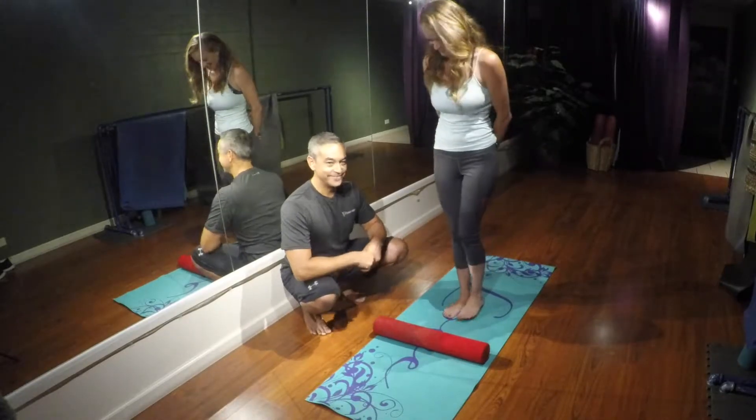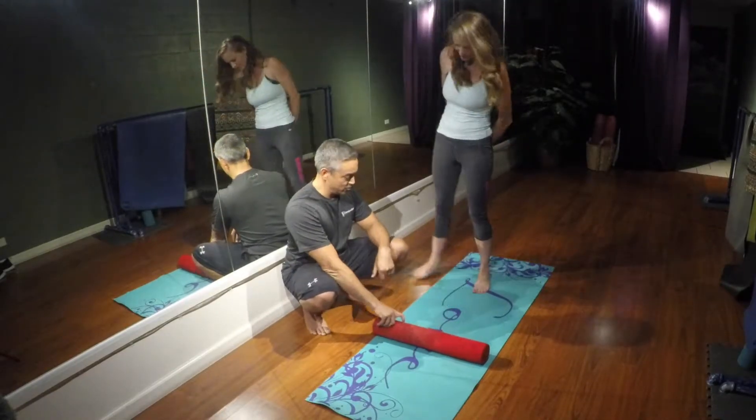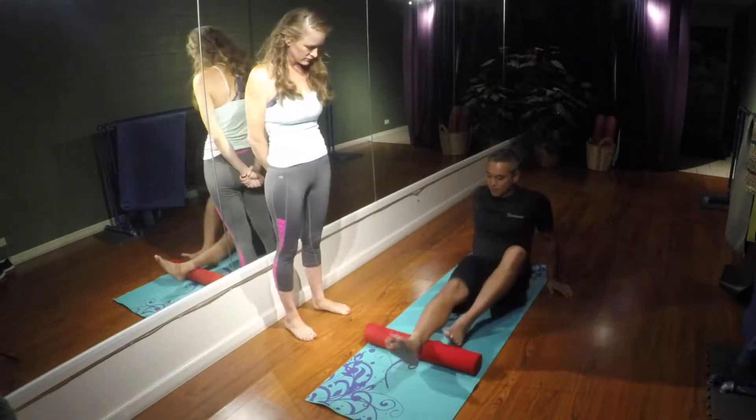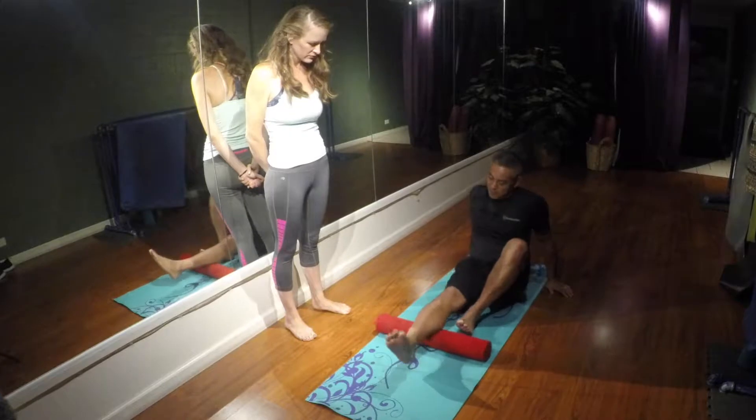We're going to move into the next body part. Come on down, I'll show you how this works. You're going to put your calf on the roller. And when I say calf, don't put it down here — that's your Achilles. Put it on the muscle.